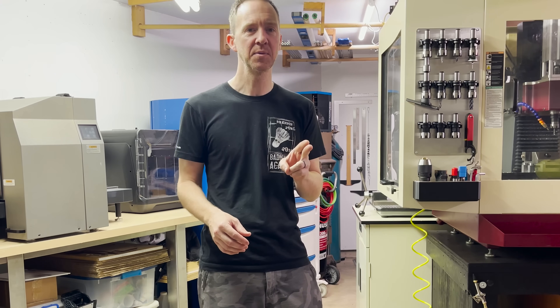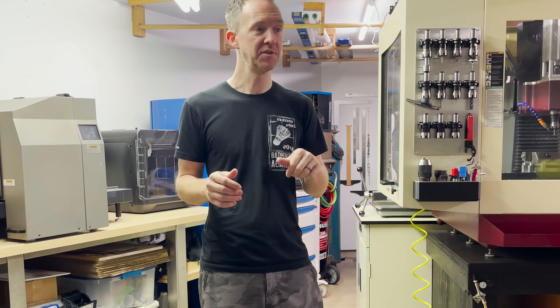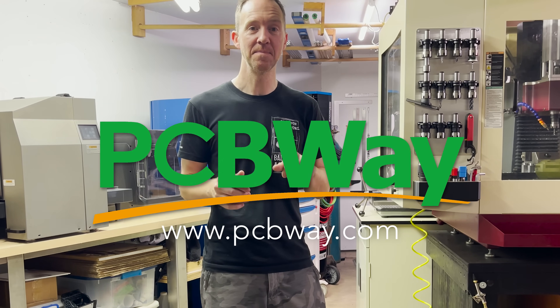So far I've found a couple minor tweaks I need to make. Check out PCBWay.com. Thank you PCBWay.